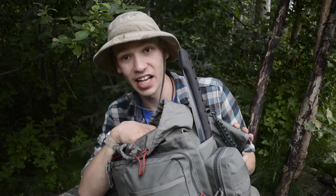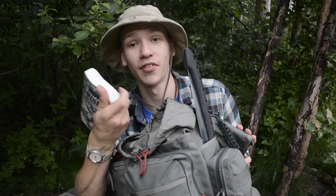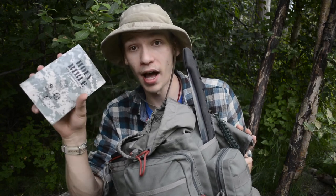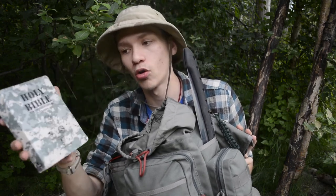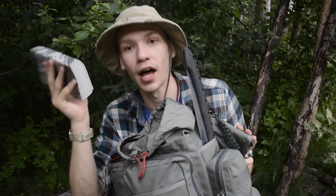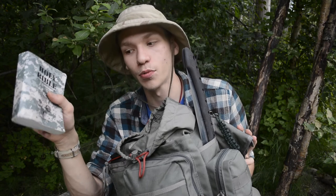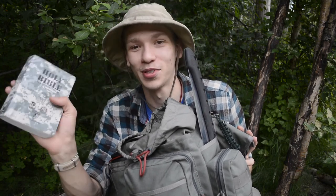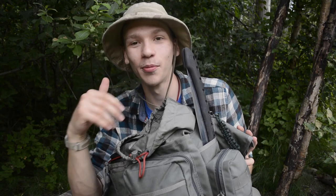Last item is the Bible — specifically the Army Bible. This is the full Bible, not abbreviated, just in a smaller army version. These are pretty hard to find but I love it and try to carry it as much as I can whenever it fits in the pack. Some people may think it's a waste of space, but it's probably the most important thing in this pack.